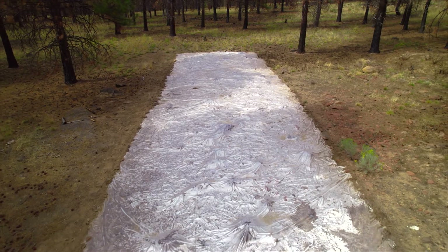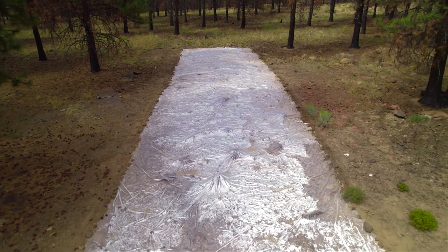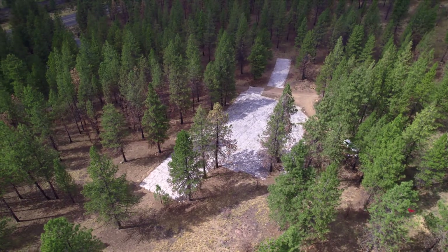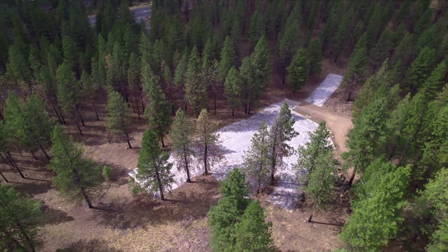Solarization is actually an experimental method for us at the High Desert Museum — we've never done it before. If it does go well, we will be able to reuse the plastic you see behind us on other sites that the museum owns that might be dealing with cheatgrass.